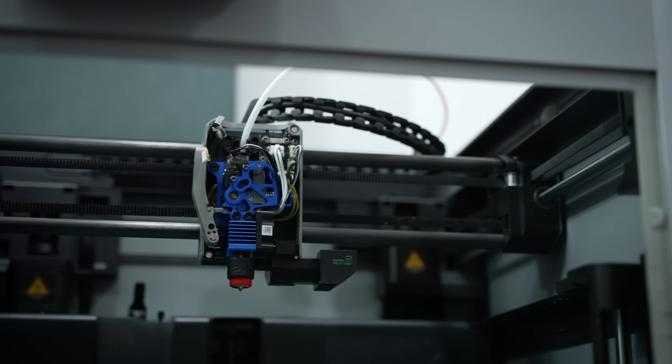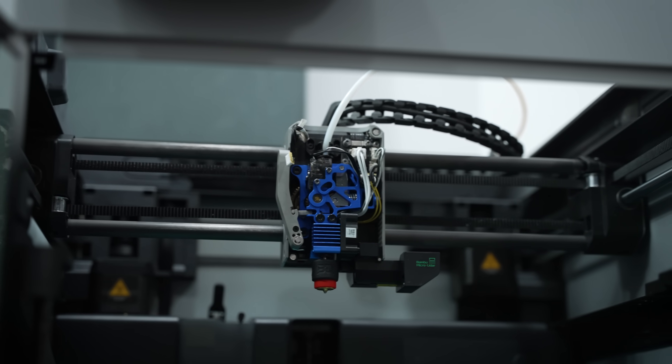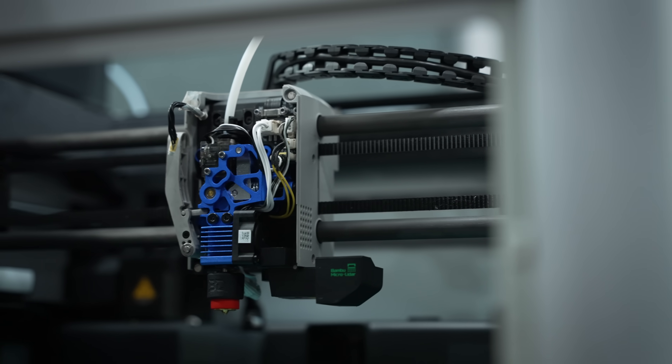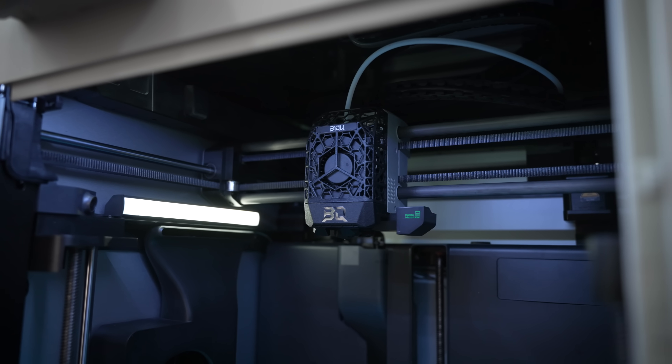All in, I would rebuy the build plate, the light, and the improved hot end if I had to do it over again. The metal gears are kind of a wait-and-see — I'm cautiously optimistic. As for the weight savings parts, I'd skip those unless your goal is to just make your printer look as cool as possible.